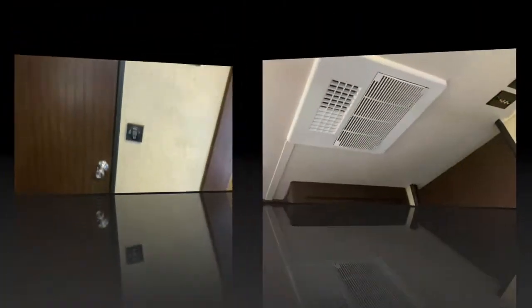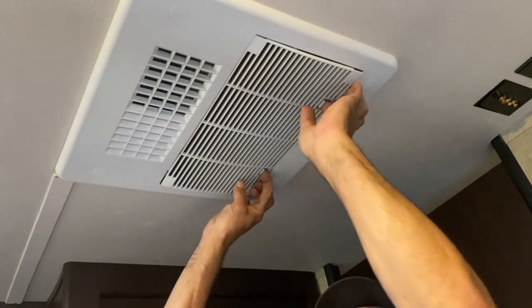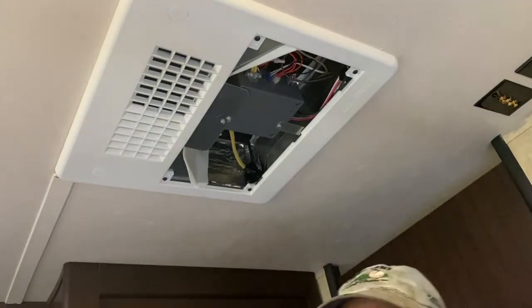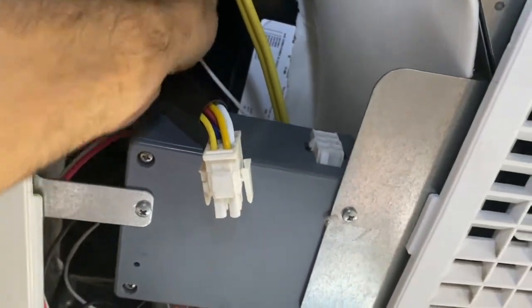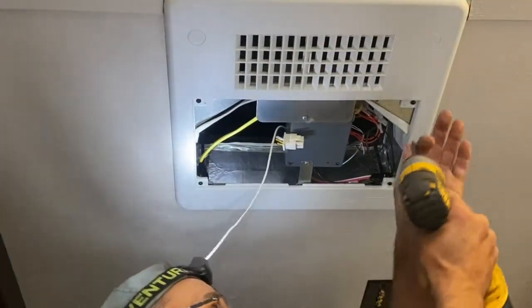I'm going to take this off here — two clips, push that away. It can come down. The filter here should be nice and clean. Unplug this, and your thermostat or your thermocouple — unplug it from your evaporator. Take these four screws out here.